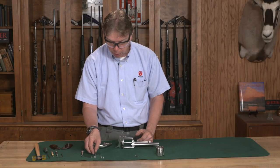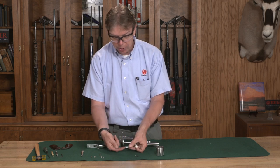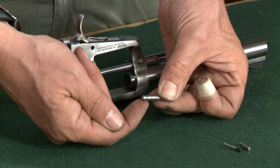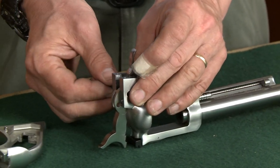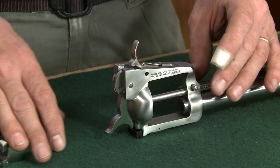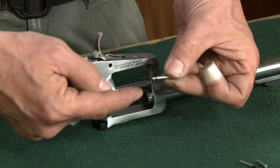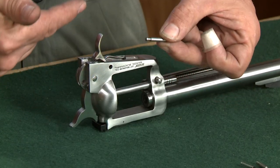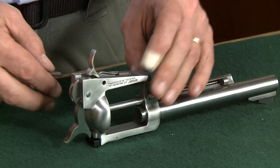Then I'm going to put my hammer pivot in — whichever side that notch was when you originally took it out, put it back in the same manner. It doesn't matter whether it's on the left or the right; whatever it was originally, that's the same way you want to put it back together. Your trigger cylinder latch pivot — that notch wants to be on the same side that the spring for your gate is on.